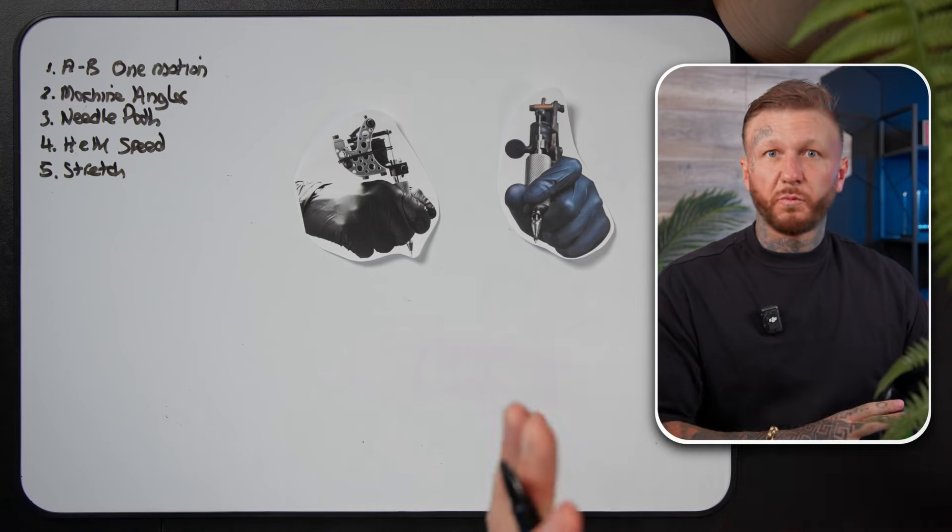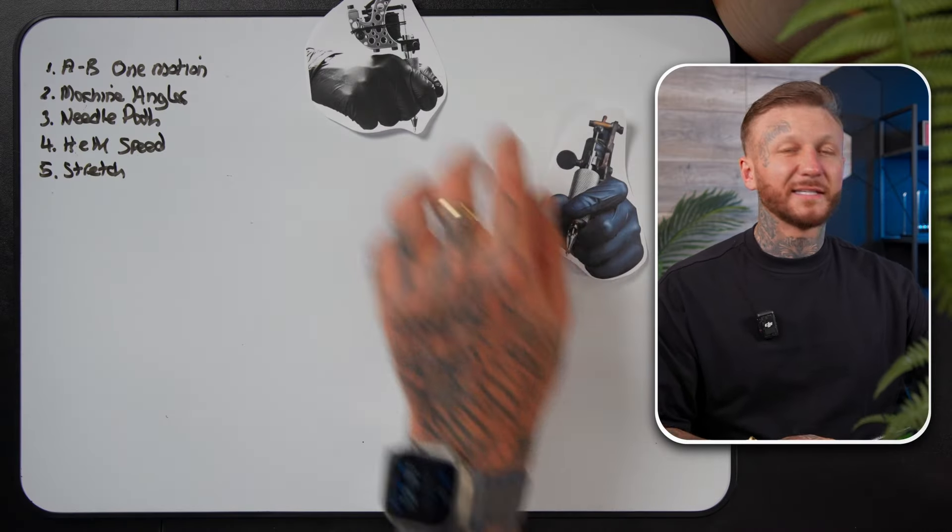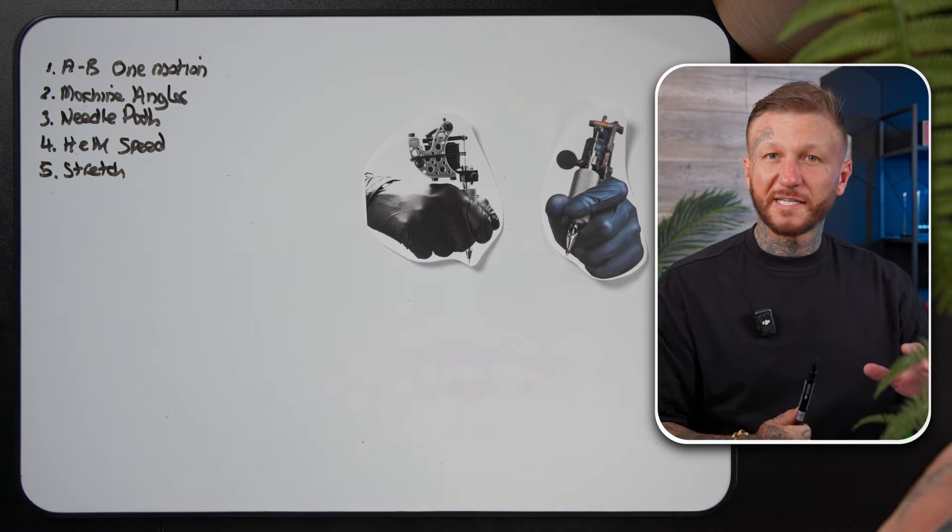I'm going to go through each point one at a time and explain it fully — clearly enough that even a child could understand. Some points are more important at the beginning; later on, they'll become natural. We're back to the little diagrams — everybody was messaging saying they prefer that way as it helps things sink in, so we do listen.